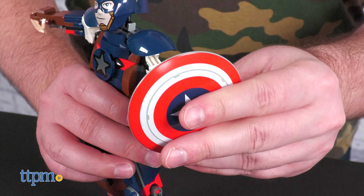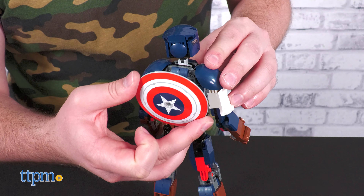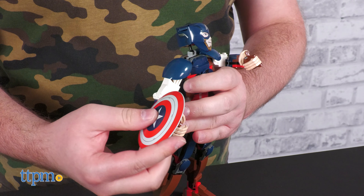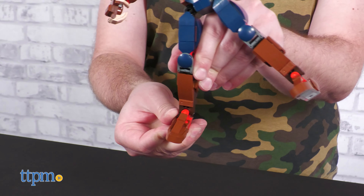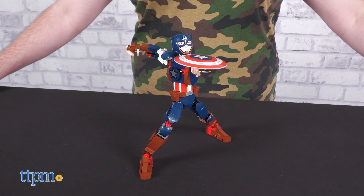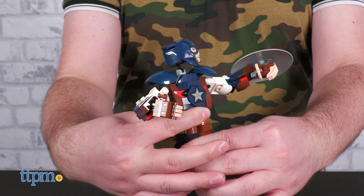Cap may have three fingers and a thumb, but he can still wield his mighty shield on either his hand or his back for storage. You can wield the shield on either hand but you'll have to do some very minor part swapping. Thanks to the very robust ankle articulation you can pose Cap in all manner of dynamic poses. This is made of small Legos, yet it has better articulation than a lot of straight-up action figures.